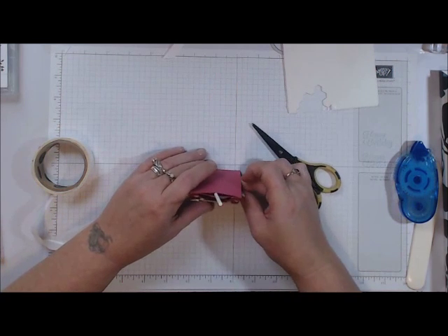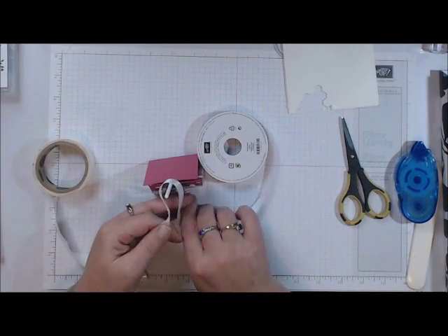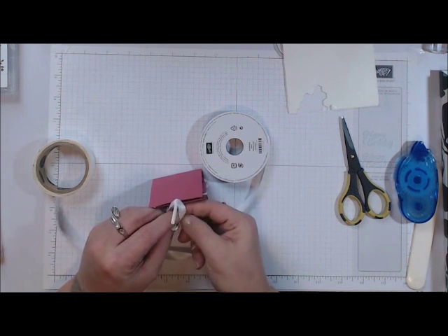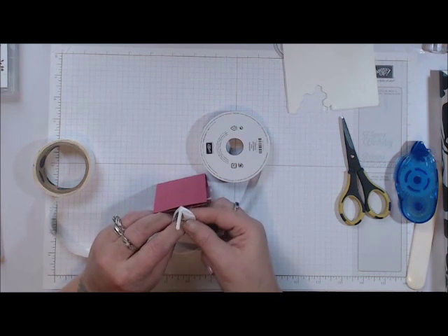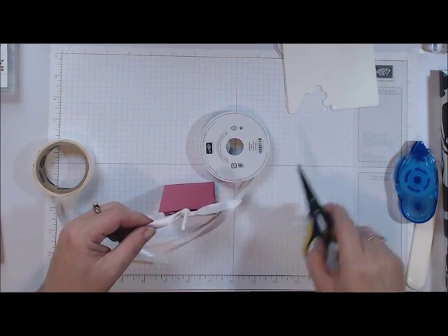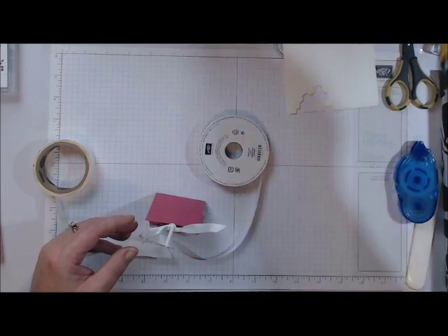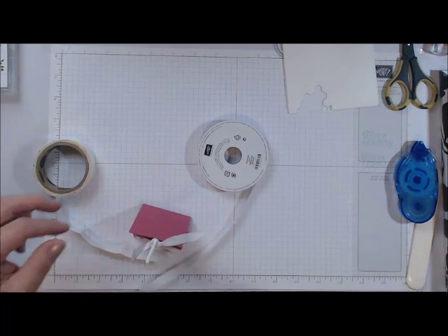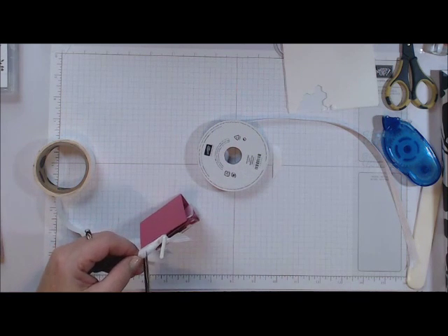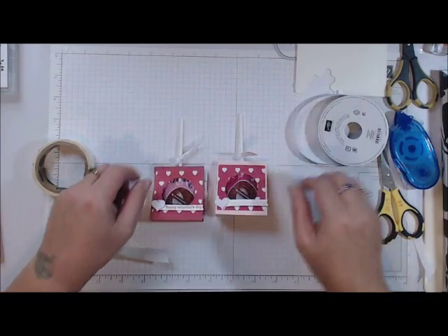There you go! Now all we need to do is add our ribbon and we are finished with this cute little Valentine treat. You can hand it out to the kids, hand it out to the kids' teachers — just something cute to say Happy Valentine's Day. Now I'll trim this up — I grabbed the wrong scissors! You can trim this a little bit shorter, you don't have to have it as long. And there you go — now you have these cute little Valentine treats for your kids!